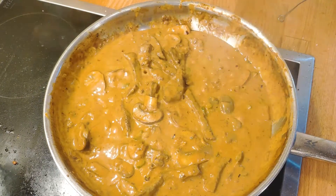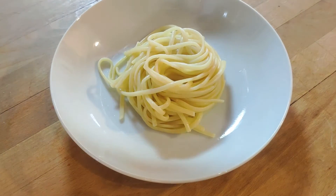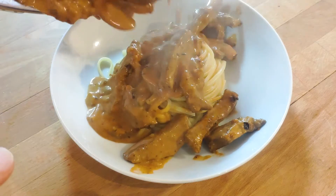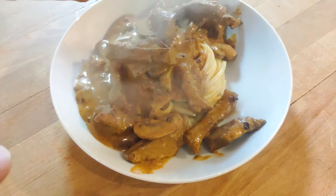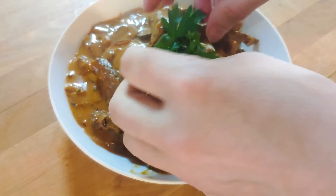With everything done, it's time to plate. I would recommend eating some kind of pasta as a side dish — I personally opted for linguine. Do not forget the parsley as a garnish; it definitely adds very important flavor.